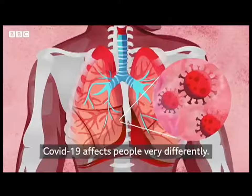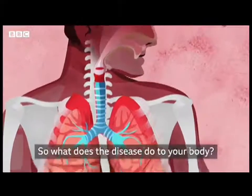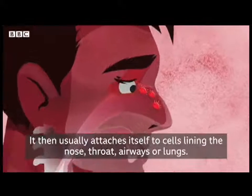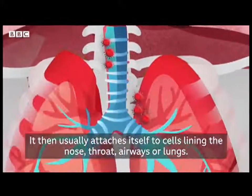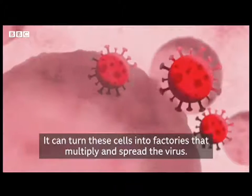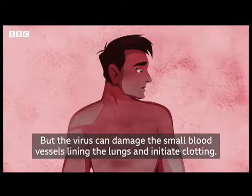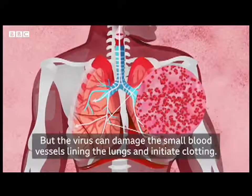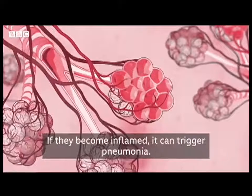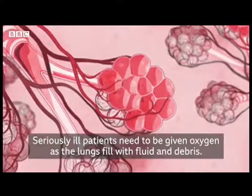COVID-19 affects people very differently — many people show no symptoms at all, but some are hospitalized for weeks. So what does the disease do to your body? The coronavirus enters through the mouth, nose or eyes. It then usually attaches itself to cells lining the nose, throat, airways or lungs, turning these cells into factories that multiply and spread the virus. For the majority, a fever, cough and breathlessness are as bad as it gets. But the virus can damage the small blood vessels lining the lungs and initiate clotting. The alveoli are tiny air sacs where oxygen goes into the blood — if they become inflamed, it can trigger pneumonia. Seriously ill patients need to be given oxygen as the lungs fill with fluid and debris.